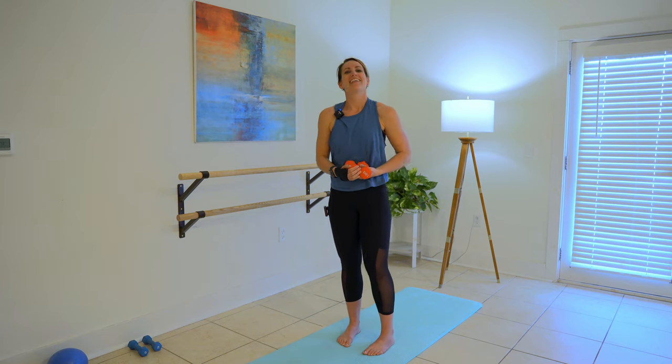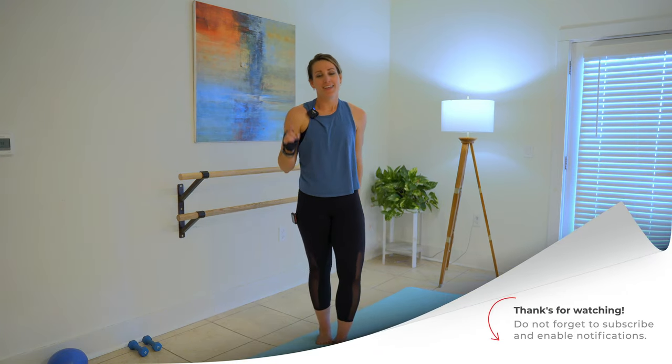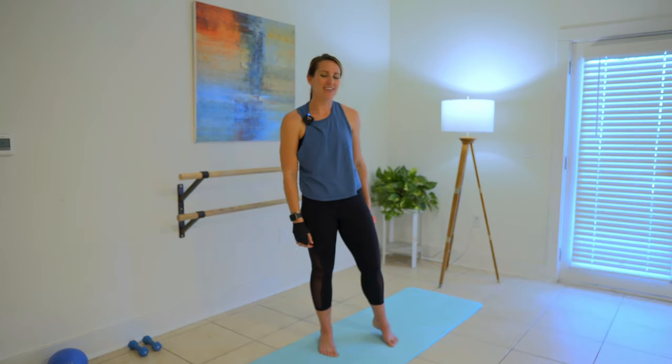All right y'all, that was 10-minute bar buns and guns. Thanks for joining me. If you're not subscribed, do that right now. Turn on your notifications so you can join me here because we load new videos every week.